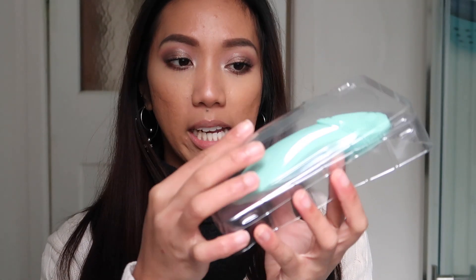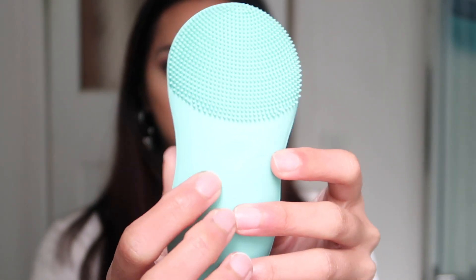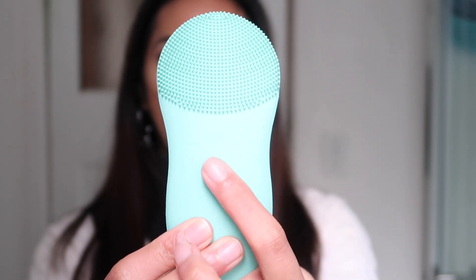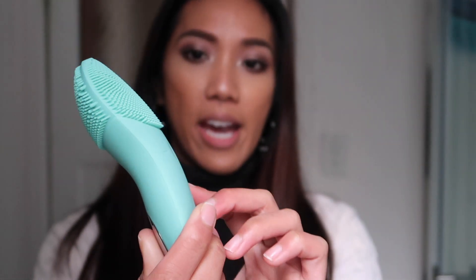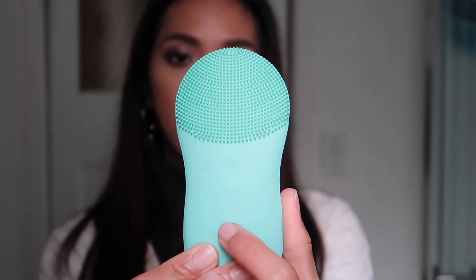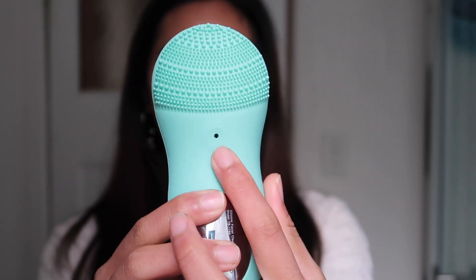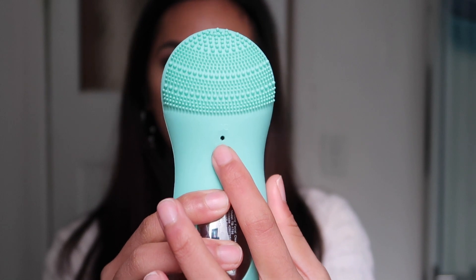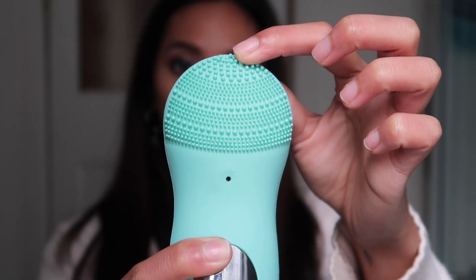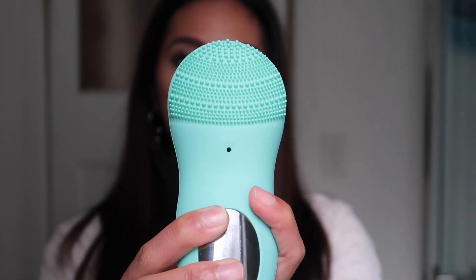When you open the product, this is what it looks like — it comes with a protective plastic cover and this is the product itself. You have two sides: this side is a little bit finer, then you have the on button and the plus and minus to adjust how much vibration you want against your skin. On the other side, there's the hole where you insert the charging cord, and this side has bigger dots and finer dots, which I'm guessing is for deep exfoliation.